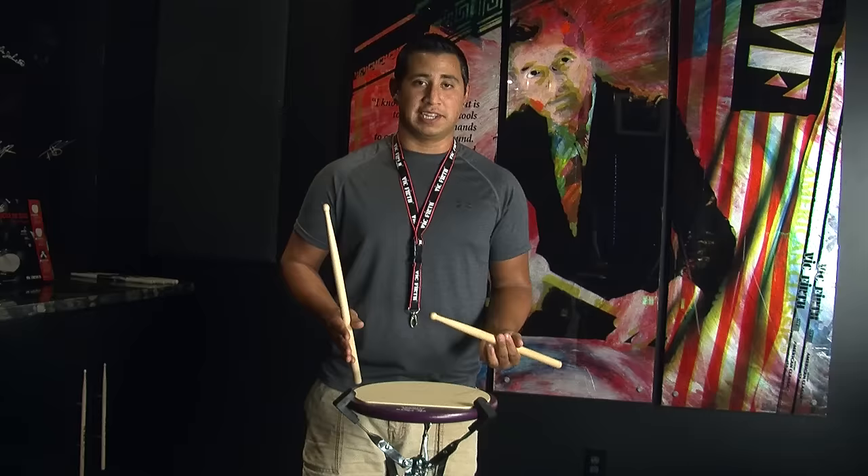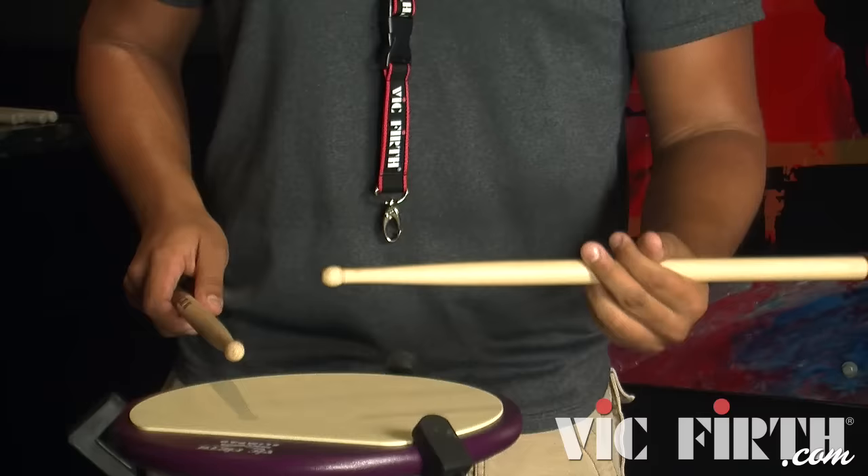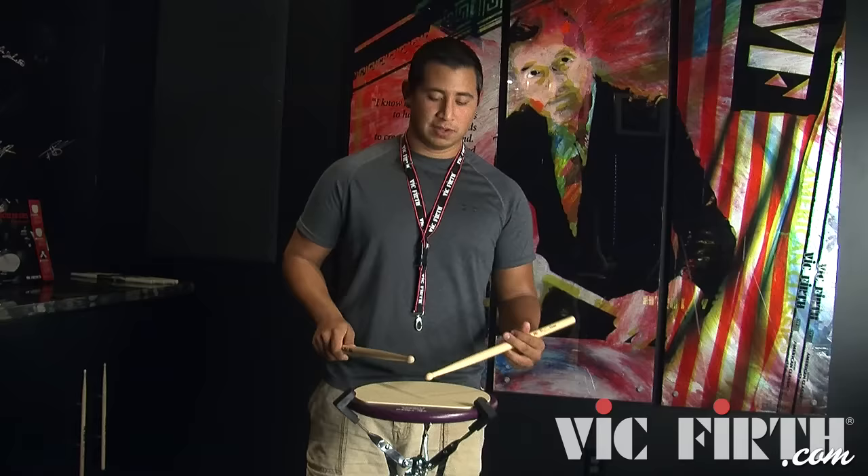As far as the back sticking is concerned, I like to go side to side rather than straight over the top in order to make sure I can keep up with the speed, because this is one of those licks that obviously you're going to want to play really fast. So in order to do that you have to achieve it by using less of the bigger muscles.